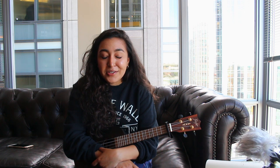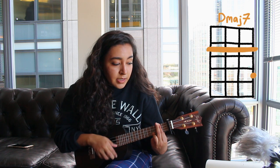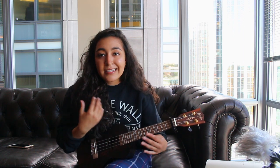The strumming pattern — there's no chucking and I use the same strumming pattern throughout the whole song, thank goodness, because I always make it way too hard for myself and for you guys. It's pretty simple — it might be a little confusing at first but just keep doing it on your own for a little and you're gonna get used to it.